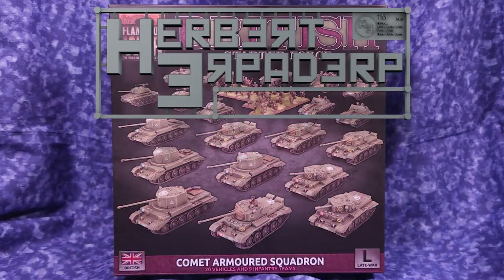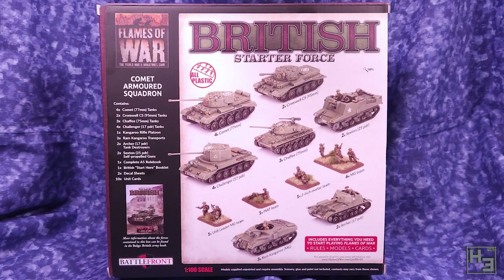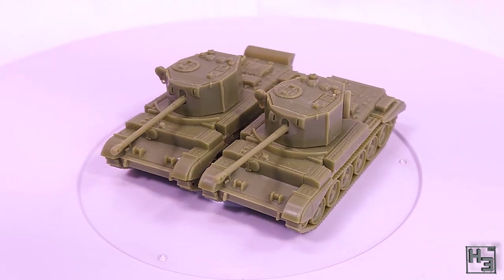Greetings! I am Herbert Erpaderp and today I'm going to build my first tank from the Flames of War Comet Armoured Squadron. There was a poll over on Patreon to decide which of these models came first and the Challenger was chosen, so that's what I'll be building if the title didn't give that away.